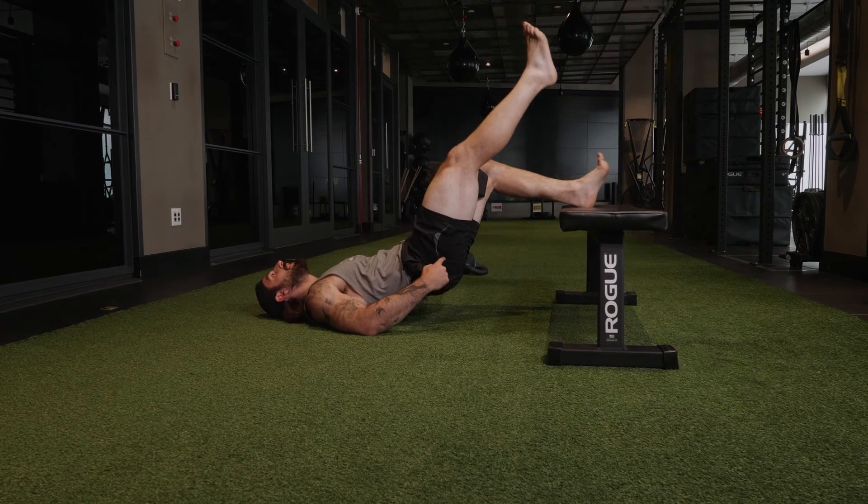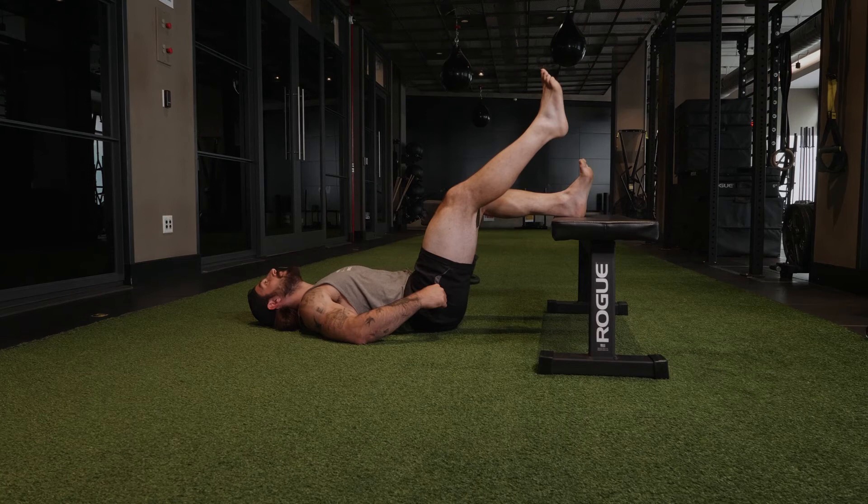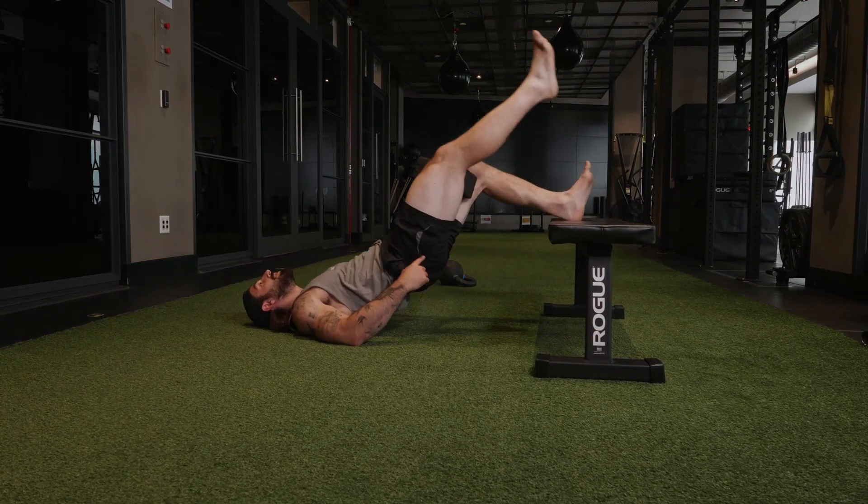Actively squeezing that brick, curl the pelvis up, let it down slowly, curl the pelvis up, let it down slowly — actively squeezing this yoga brick.